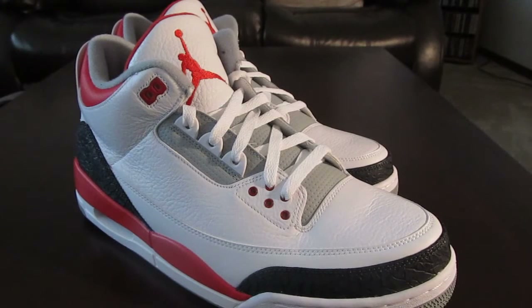What is up YouTube? Nike, Jordan, here with a review of today's release. Jordan 3 Fire Red, size 13.